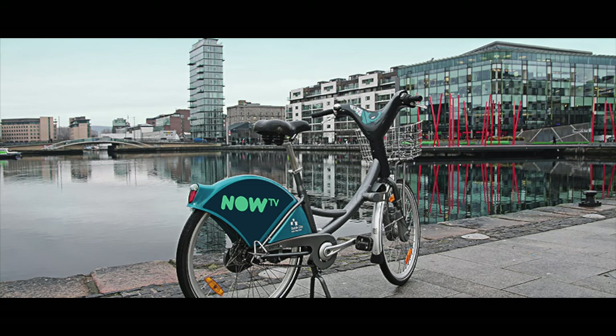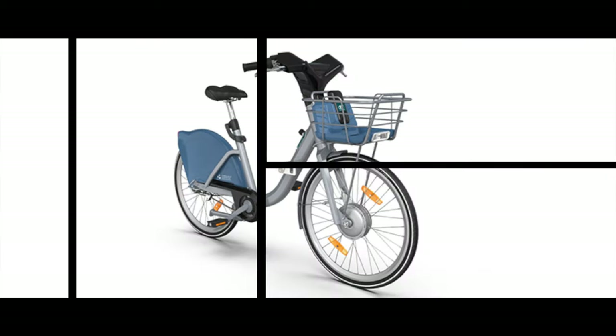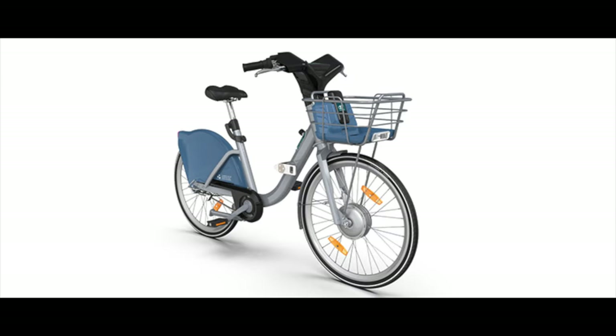The e-bikes will launch on March 30th, which is today if you're watching this on the day that I released the video, and 800 of the regular pedal bikes — half of the fleet — will be replaced with an e-bike that you can see on the screen there.